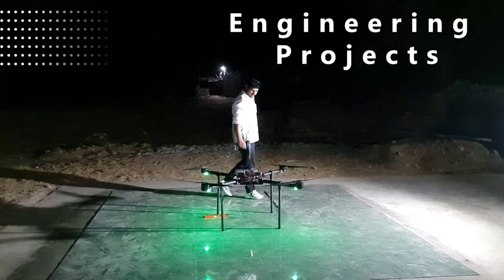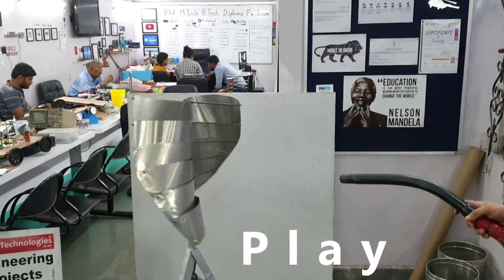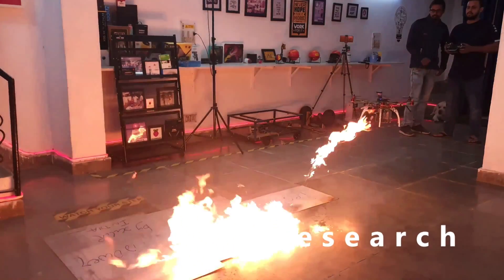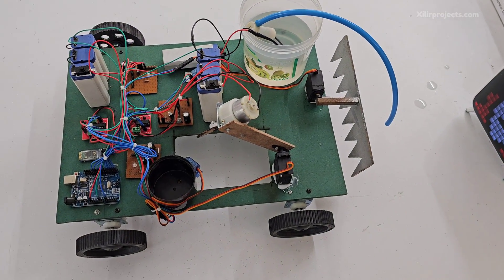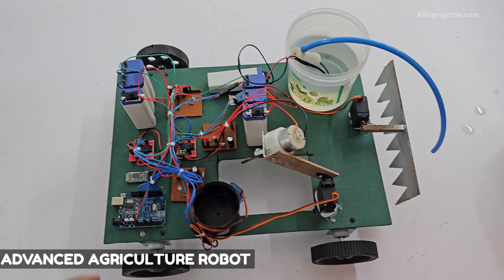Let's begin. This is our Agribot project. We will explain what components we are using here.